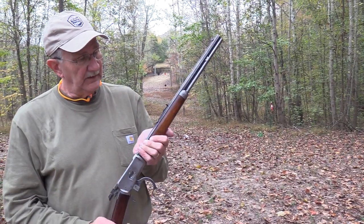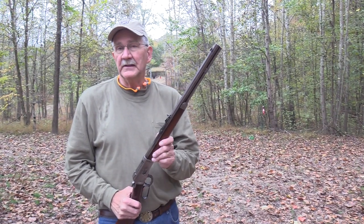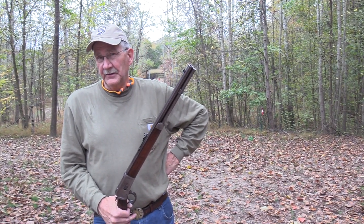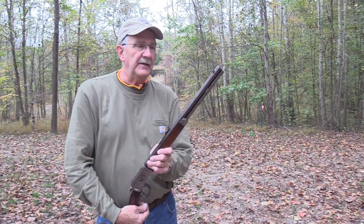1917. I've pointed that out before with this firearm. Even my relatives in Kentucky figured out it's 100 years old — they all wrote me letters saying they'd done the math. I agreed with them, made them feel really good about their calculations and mathematics skills.